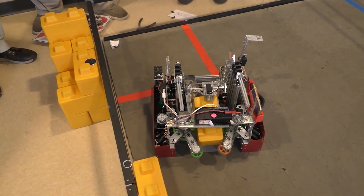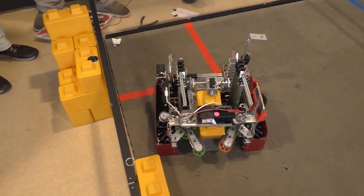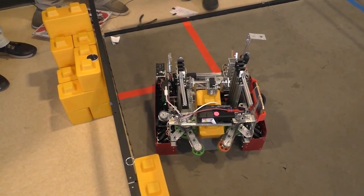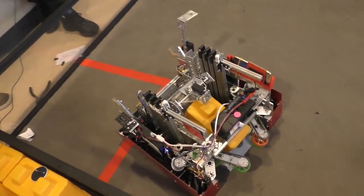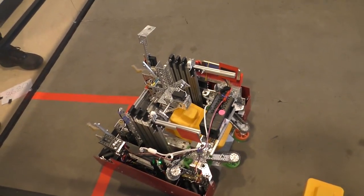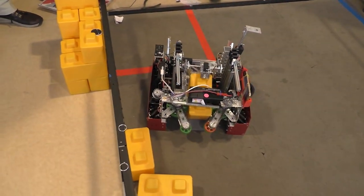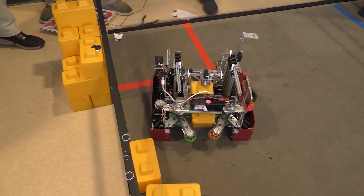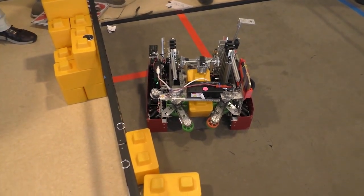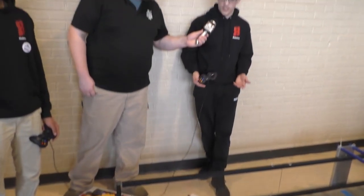What made you come up with that concept versus doing a more traditional four-bar? Our first thought was to do a full four-bar, but it ended up being too cumbersome and too big to fit inside our robot. So we were looking around for something that kept the same concept but was easier to implement, and we stumbled across a virtual four-bar. We tried it, did a couple of prototypes using string and chain to see what worked best, and this was the best solution we came up with.